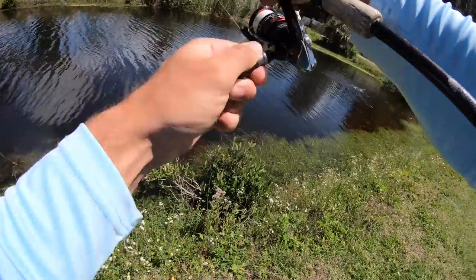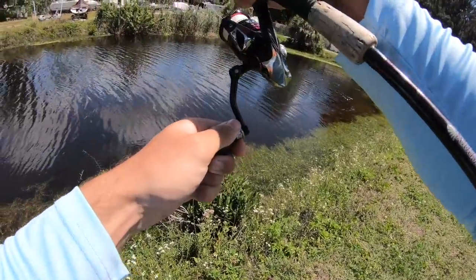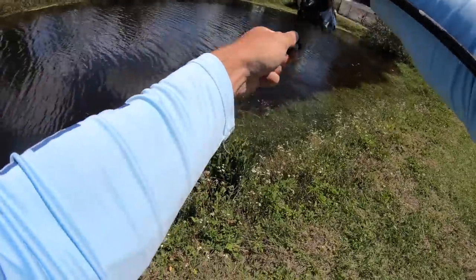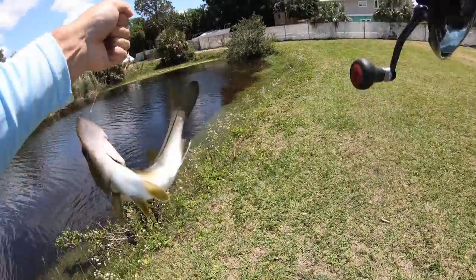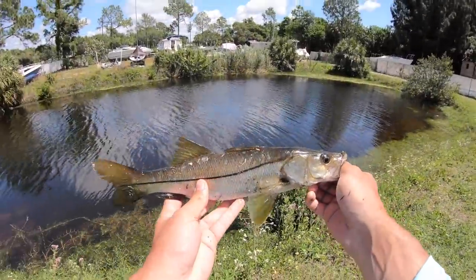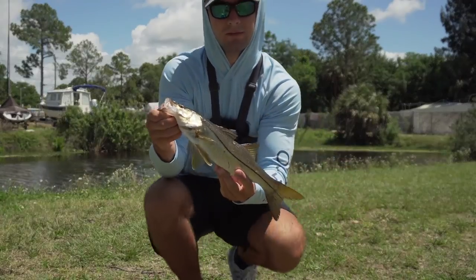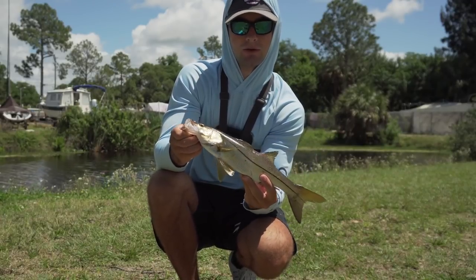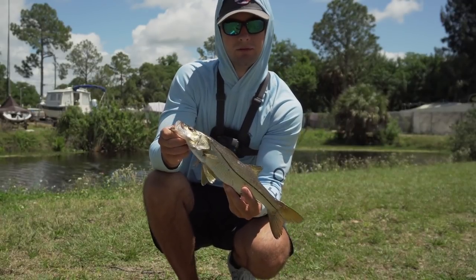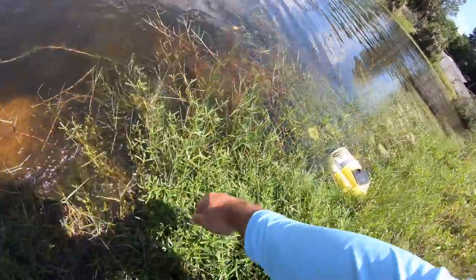There we go — little snook! Little baby snook. He's a little dirty. That's a little baby snook right there. He may not be the biggest snook in the world, but it's always cool when you can catch him in a pond like this. So I got a redfish and a snook now — we'll see what happens next. There he goes.